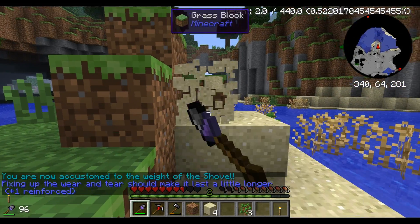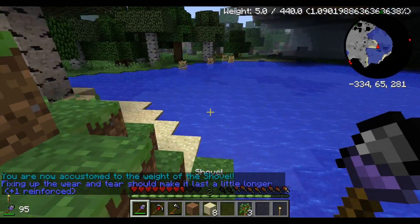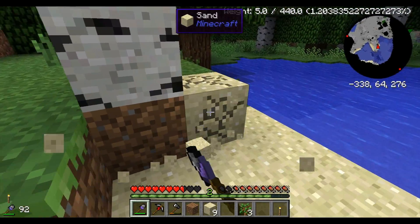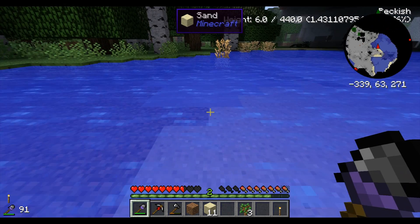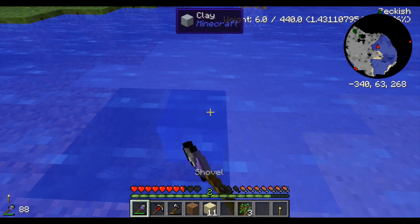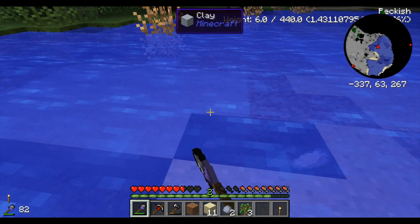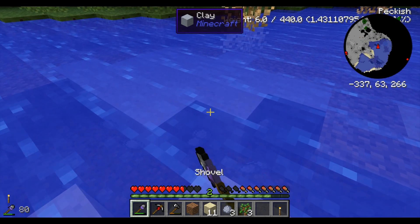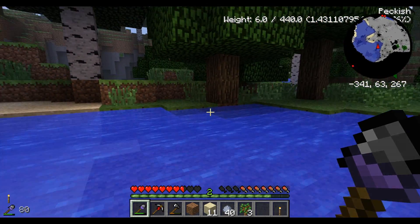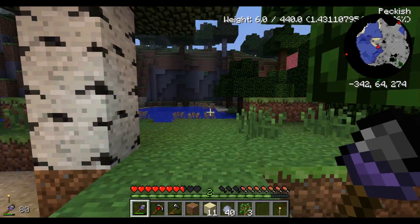My shovel leveled up — nice. You know what, I'm just going to grab the sand. Actually, we're getting clay. This is very dangerous right now guys. I don't have any armor and there's a skeleton shooting at me. That's my cue, guys. We're out of here. We're leaving.